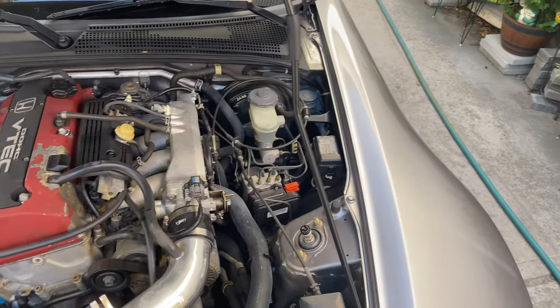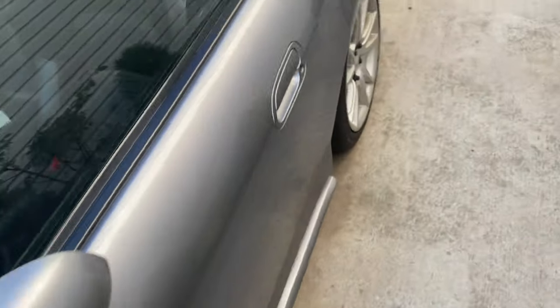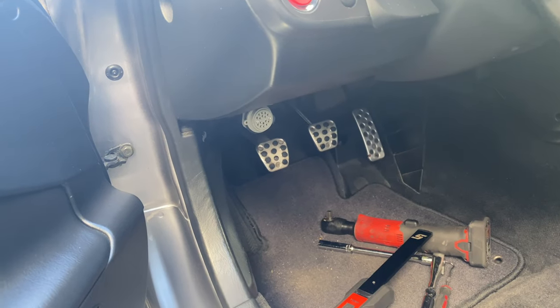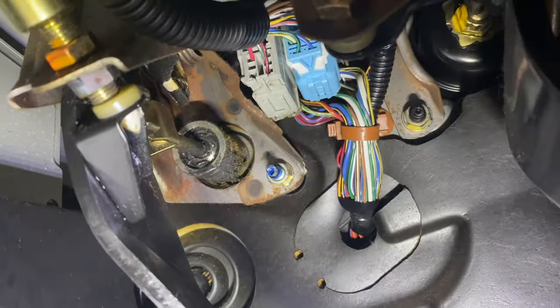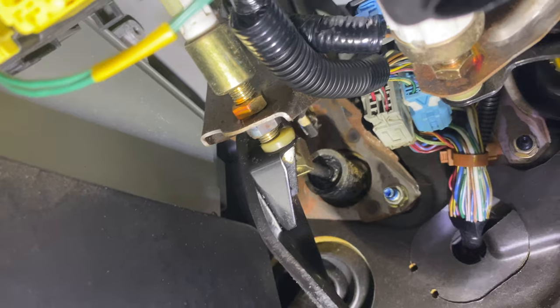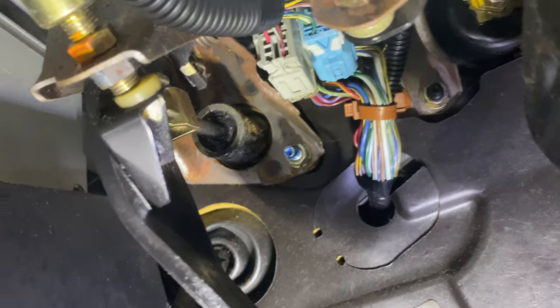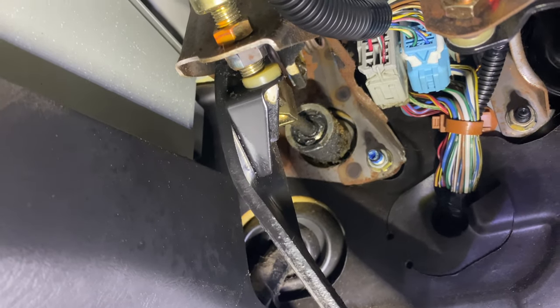Welcome back. Today I'm gonna be replacing my clutch master cylinder. I noticed when I would drive, the clutch pedal would be sticky and slow to come back up. I took a look and saw the master all gunky. I knew my fluid was really bad. That usually happens when you don't change the fluid — you destroy your master and it ends up looking like that.